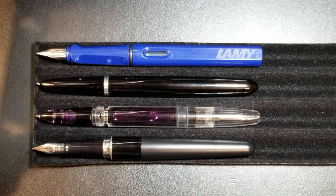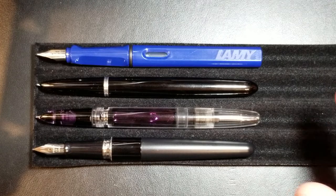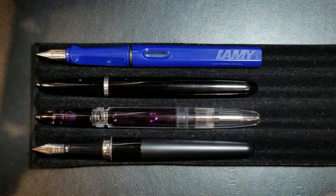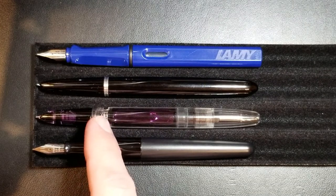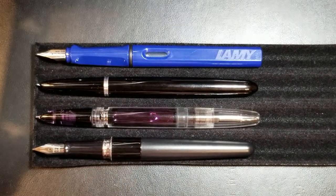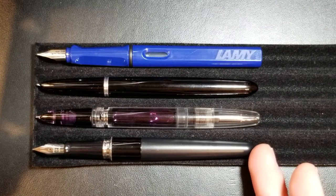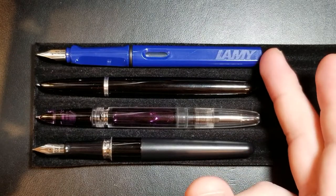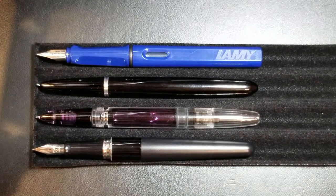Now here you can see the pens uncapped. It's a decent size pen, it holds its own. Obviously the pen styles between the Parker and the Wingsung — it's made to mimic that design — are very, very similar, even down to this metal ring here to separate the section from the barrel. It's a little bit longer than our Pilot Metropolitan, very close to the Lamy Safari, and just again a hair longer than the Parker 51.